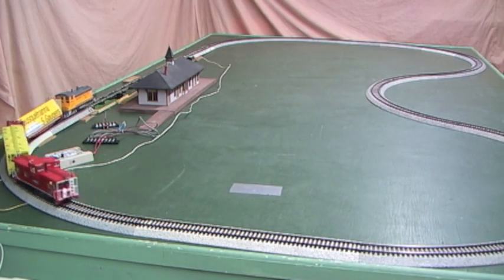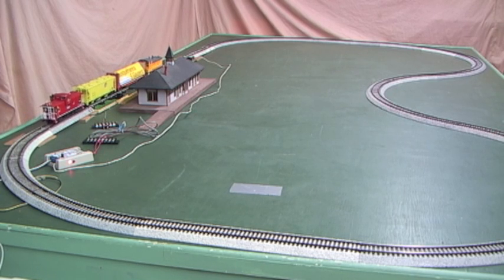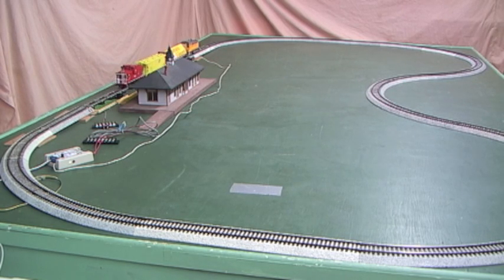Watch the sensor on the right there — it blinked once. The LED sensor, the one on the left, the status light — you can see that's blinking red as it decelerates. Now it's blinking slowly, which means it's in the pause mode for several seconds. Now it's blinking green, which means we're starting up again.